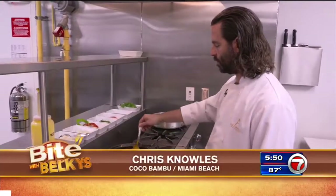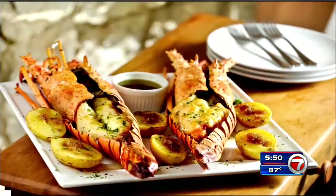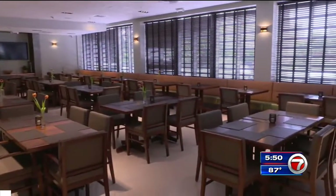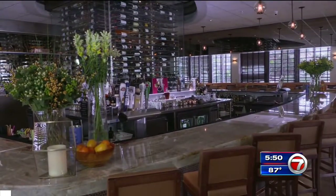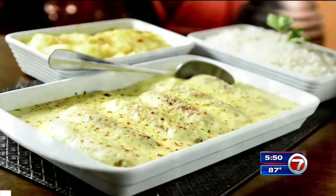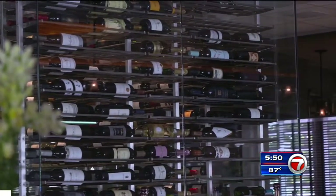Chef Chris Knowles is serving up Brazilian and international cuisine at Coco Bamboo on Miami Beach. It's a nice, beautiful, fresh restaurant here on the beach. A lot of our portions are big, so you can come with a bunch of friends and have nice portions to share. With more than 20 restaurants across South America, this is Coco Bamboo's first location in the U.S. It's open for dinner seven days a week and lunch on Friday, Saturday, and Sunday. There are also featured special drink nights for caipirinhas and wine.